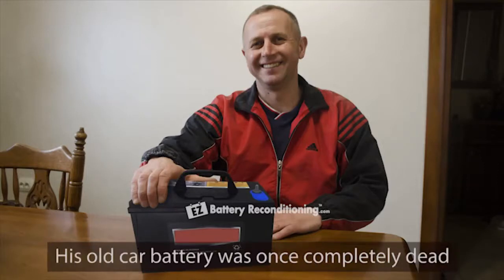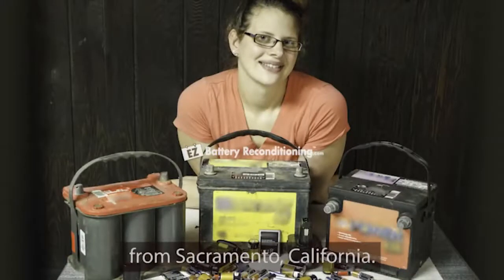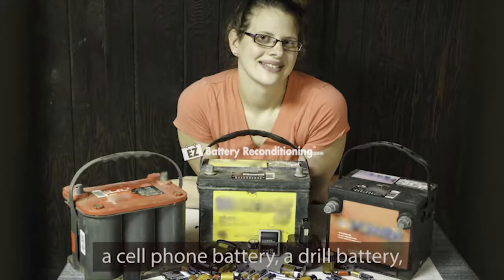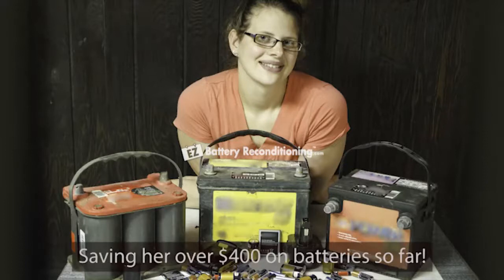His old car battery was once completely dead, but now works like new again, saving him $120 on a new battery. And then there's Jen Simmons from Sacramento, California. She reconditioned several dead car batteries, a cell phone battery, a drill battery, as well as several other types of dead batteries with these exact same simple methods, saving her over $400 on batteries so far.